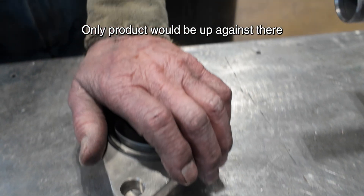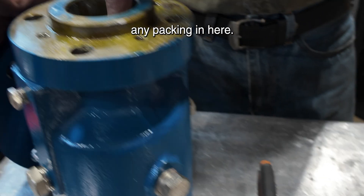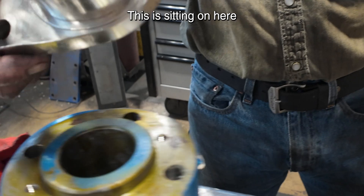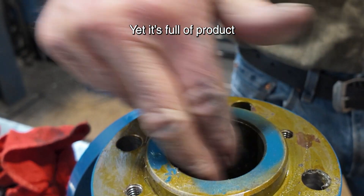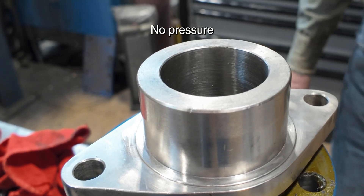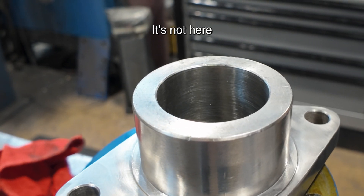There's no pressure — only product would be up against there. You no longer have any packing in here. So now this is sitting on here and sealing on that throat, yet it's full of product. That o-ring just does not allow the product to come out — that's it, no pressure. There's only certain areas in these pumps that have pressure against it; it's not here.